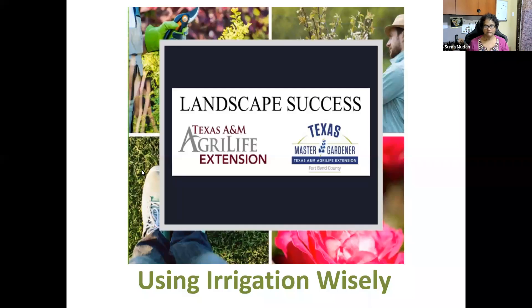I've been with Fort Bend Master Gardeners for the last seven years, helping with programs and managing them. These programs were made possible through the partnership between Texas A&M AgriLife Extension and Fort Bend Master Gardeners. If you have garden-related questions and you are a Fort Bend resident, you can call our hotline or send an email. Very soon we'll have more programs in person at our demonstration gardens. In the meantime, we're continuing these Zoom classes, and today's topic is using irrigation wisely.